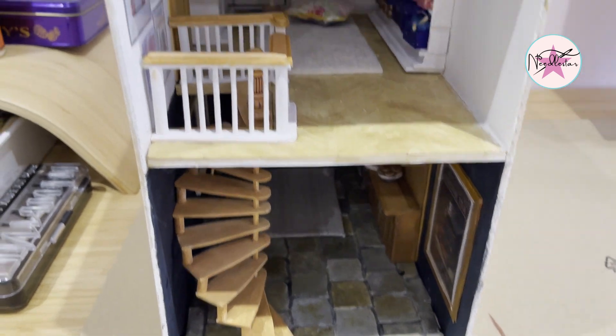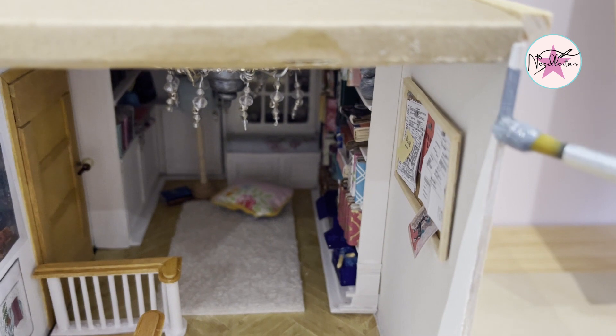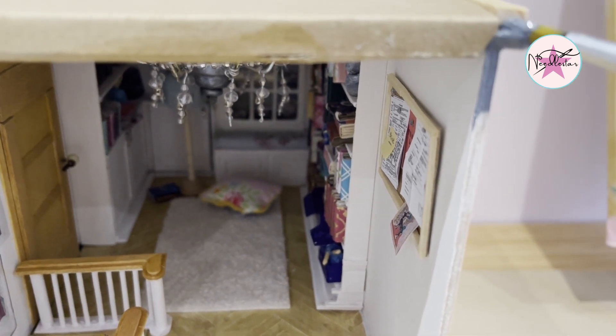I'll do that at the end, but first we're going to paint the front and down the sides just to add a nice finishing touch — a silvery color here.